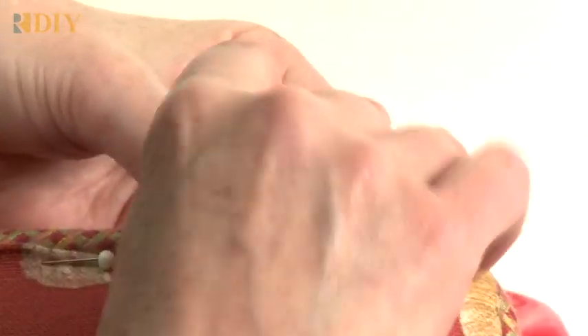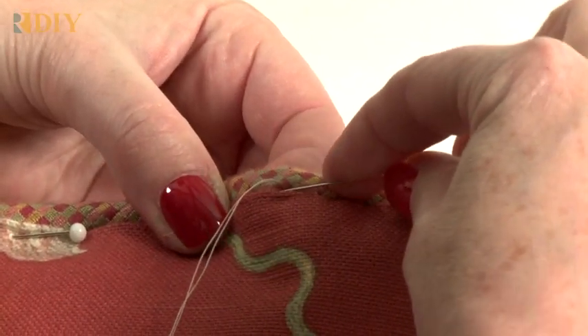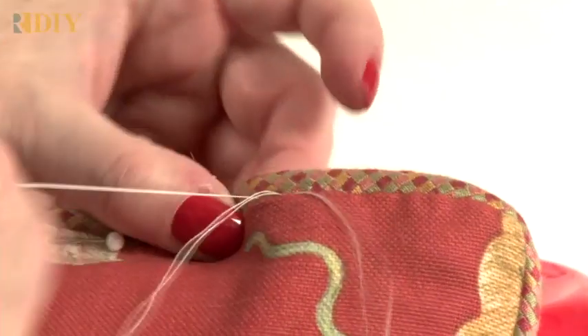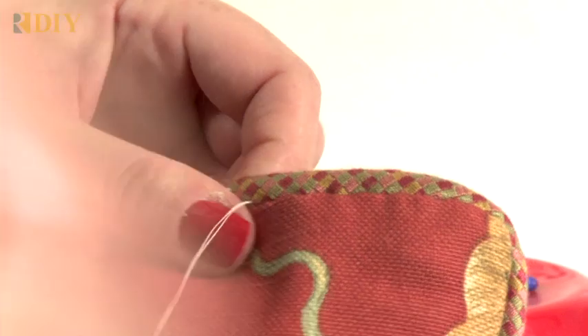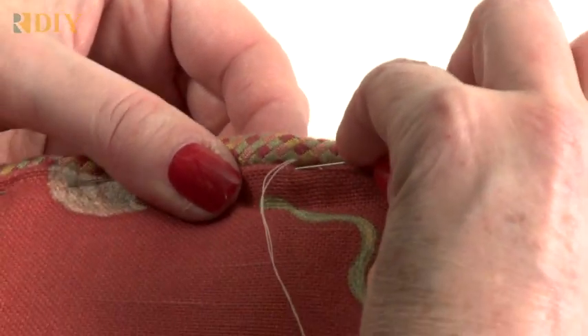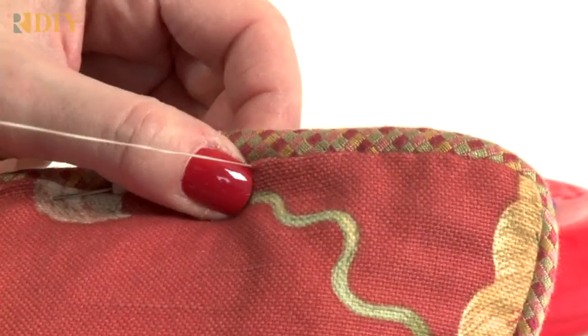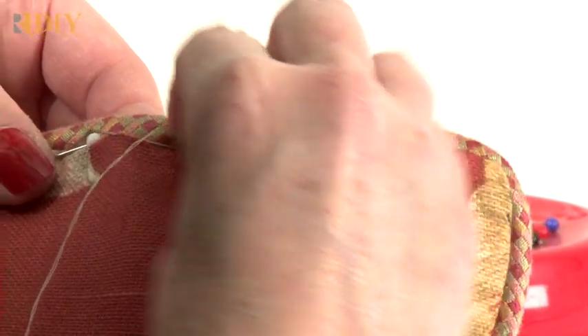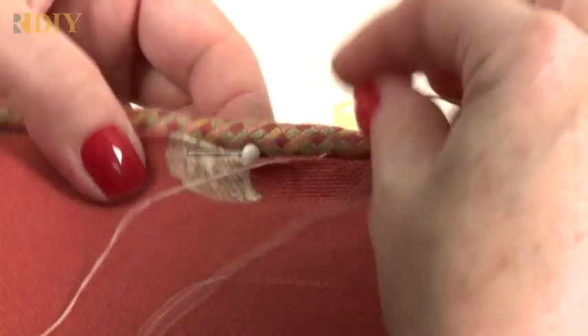I'm using white thread so that you can see it on camera, but for a real pillow project I would use a thread that matches the fabric and then it would be completely invisible. If you pull too tight you're going to get puckers, so loosen that up — you don't want it too tight and you don't want it too loose or you'll get gaps. You can start speeding up after you get used to sewing and have a little rhythm. If you want, you can take a few stitches and then pull them tight and keep going.